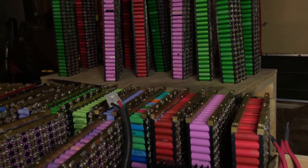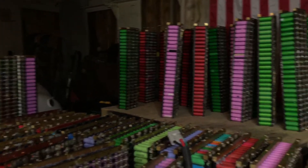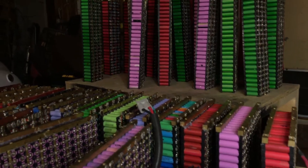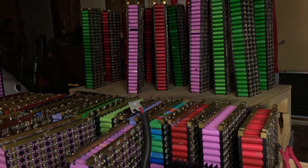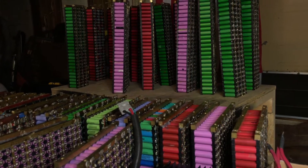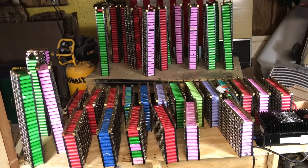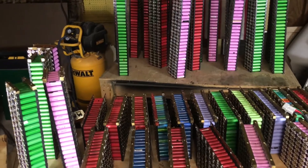Hello YouTubers, what is going on? Even if this is going to be a boring video, you guys should just be patient. Take a look at the 40 packs that I have finally discharged to 2.7 volts. That is what I have been doing — you guys know that it takes a lot of time to discharge these modules.